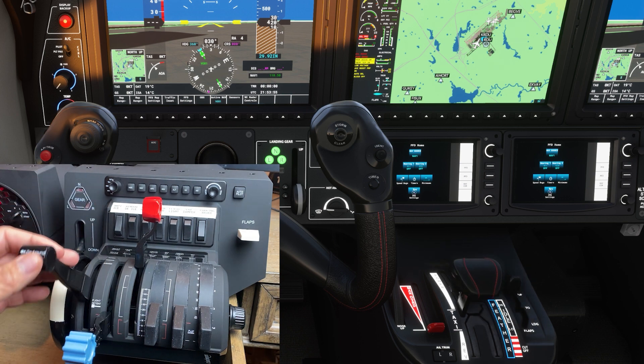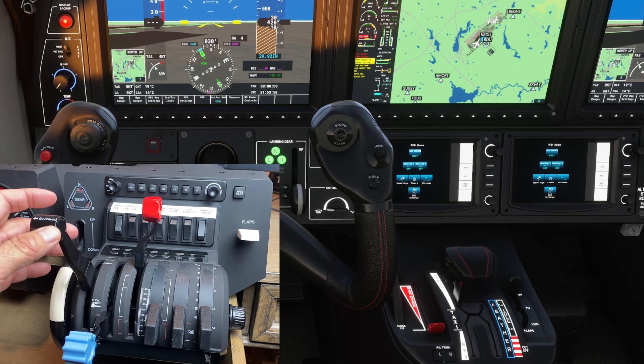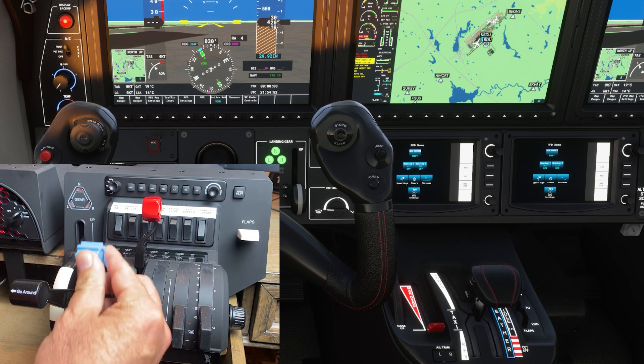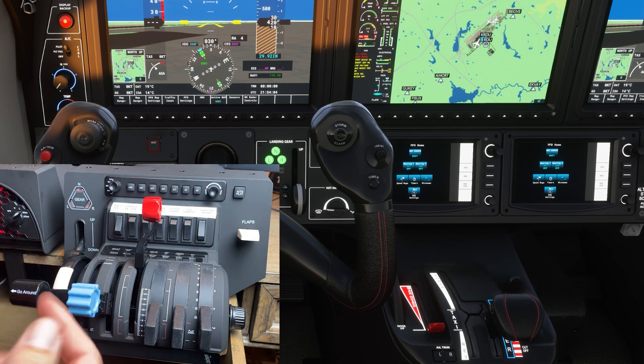Normally if you move the throttle up and down like I'm doing here, it just stays on the left side. However, if I take the prop lever out of the detent and just raise it up and back down, you can see it pulls the throttle over to the right hand side.